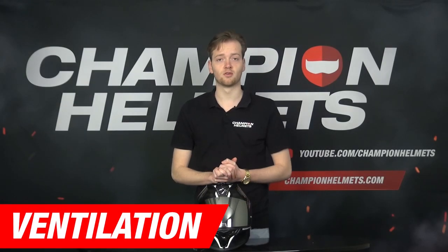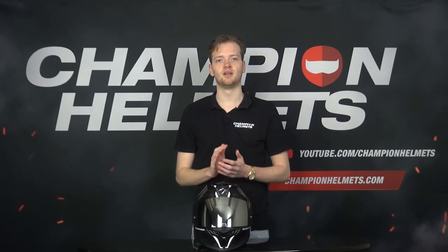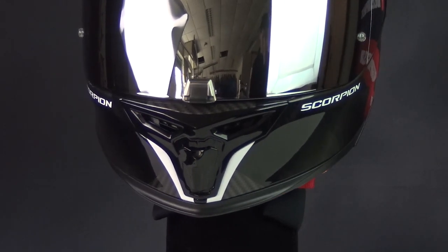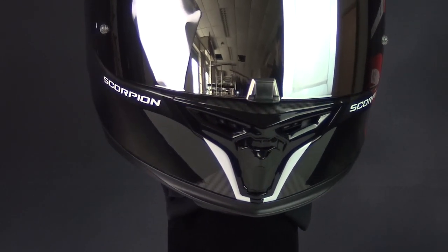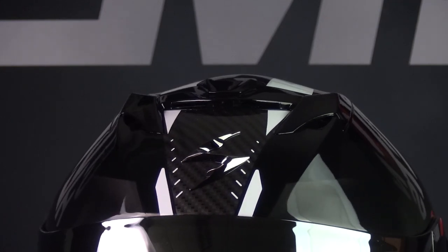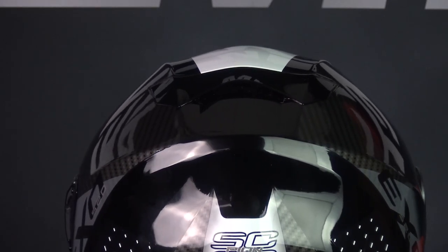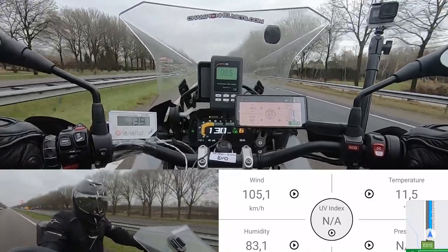Now before we look at the road test results for ventilation, let's go over the different ventilation options. The EXO 520 has a vent on the chin that can be adjusted into multiple positions with a slider. Additionally, the top of the helmet is fitted with 3 vents that can also be adjusted with a slider. At the back of the helmet, we see an air outlet through which warm air is able to flow out.